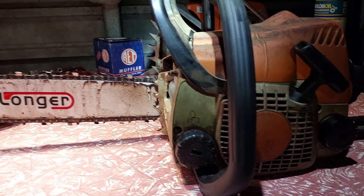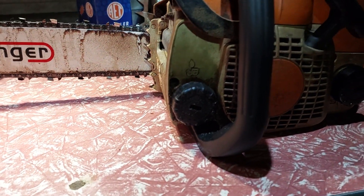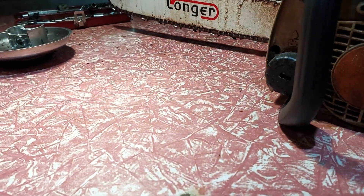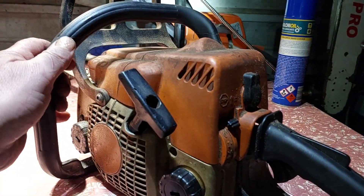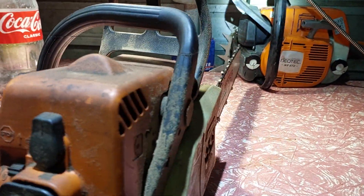G'day guys, Dirty Ralph here. I was thinking this morning when I was half asleep what might be wrong with this saw and why it didn't have the power I thought it should have. So this afternoon I went out in the shed and tried something. When you just assume things, assumption is the mother of all stuff.